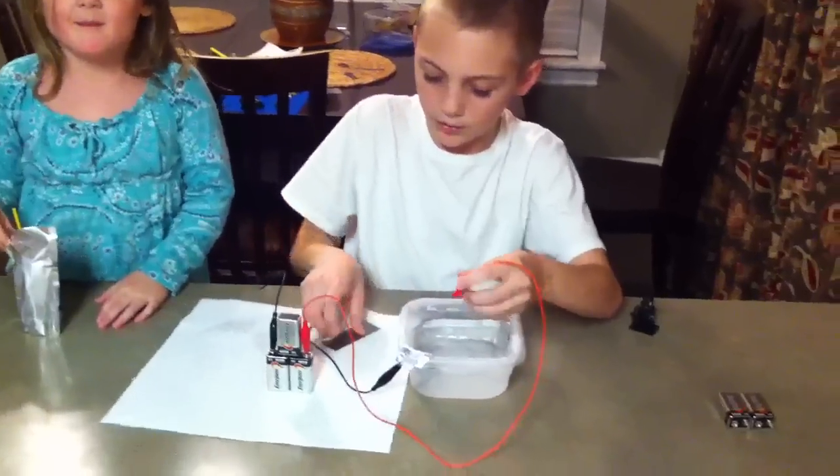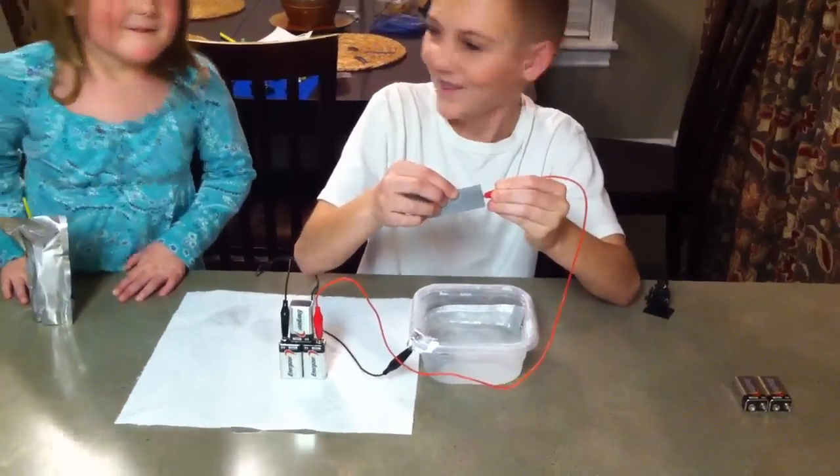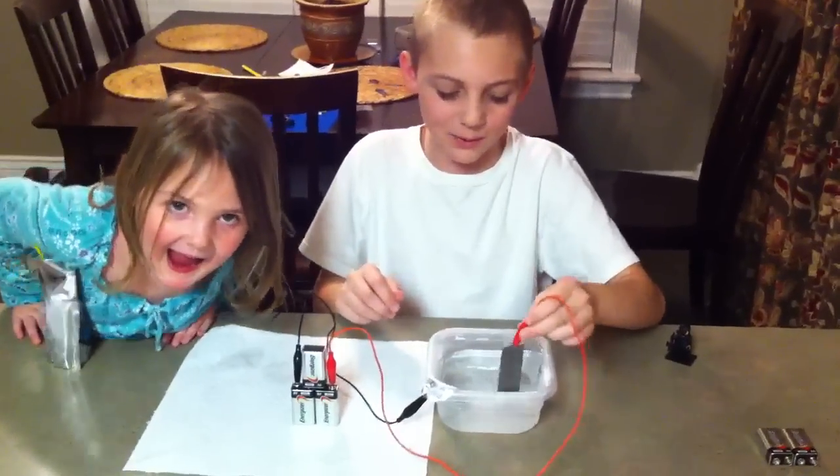We're going to connect the red one to the small one, and put the titanium plate right here, and we're going to put it in the water.